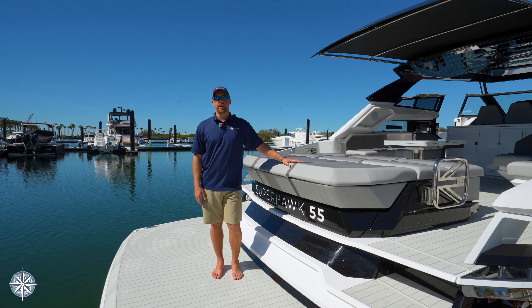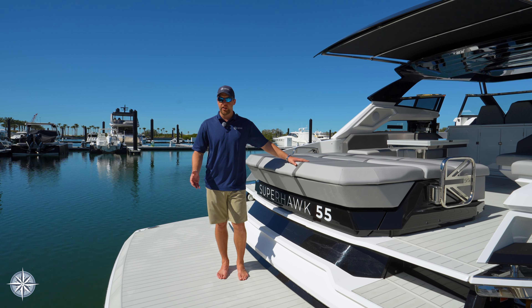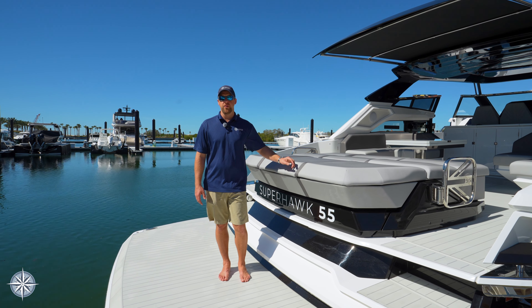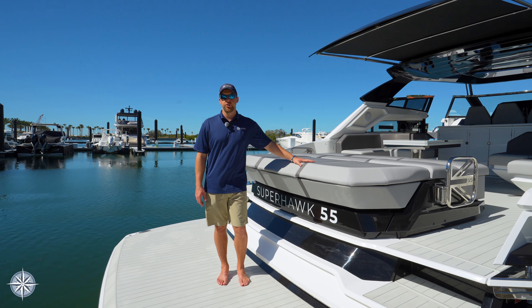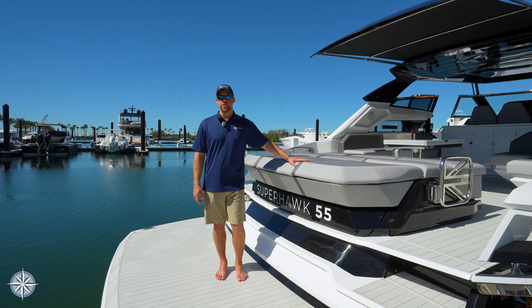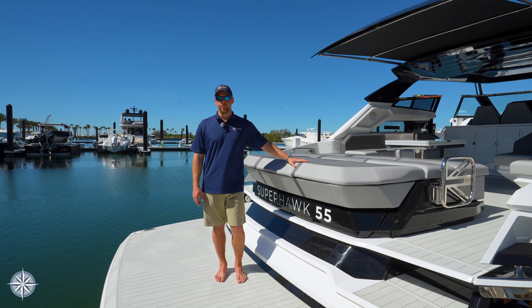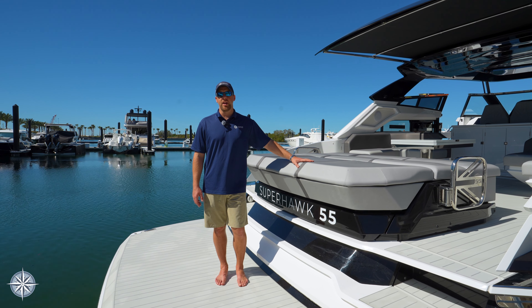Thanks so much for taking the time to watch this video about the 55 Sunseeker Superhawk, specifically the hydraulic swim platform and how to launch your Williams 285 jet tender. Be sure to check out our other videos in the 55 Superhawk series detailing some of the incredible technology and additional features that this yacht has to offer. Again, this is Dusty with the One Water Yacht Group here in Tampa. Have a great day and we'll see you on the water.